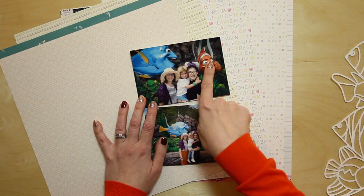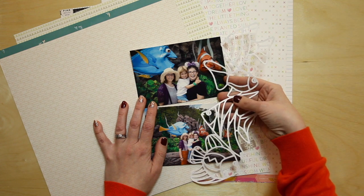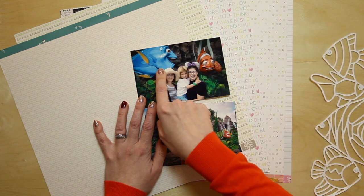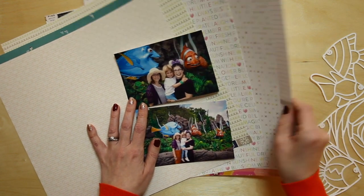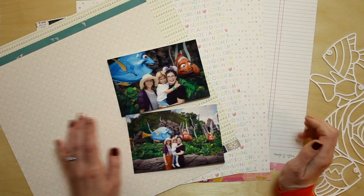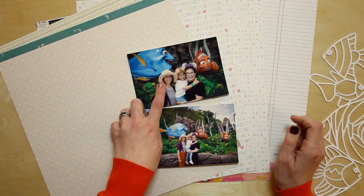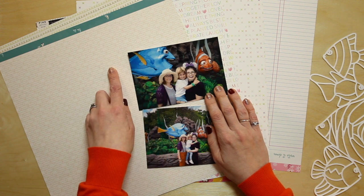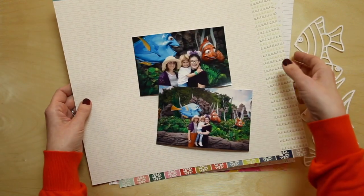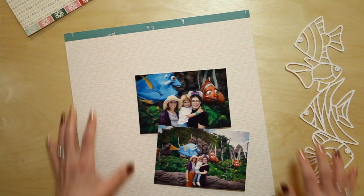I'm going to be pulling from the colors of the fish to fit in with my fish border — blues, yellows, orange, a little bit of black and white. This one works quite well with Cassie's hat here, and it's a cream neutral. I think I'm going to try that.